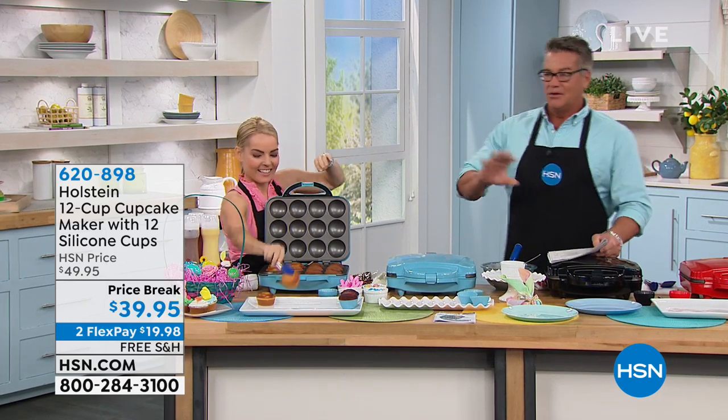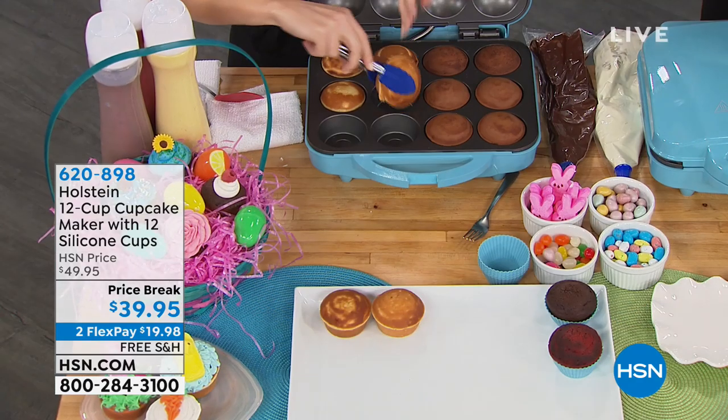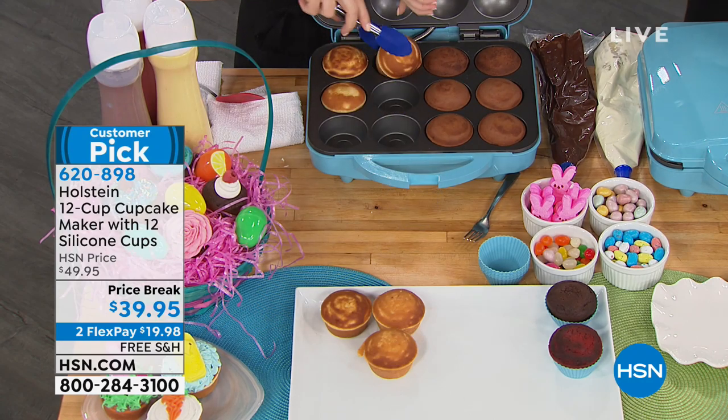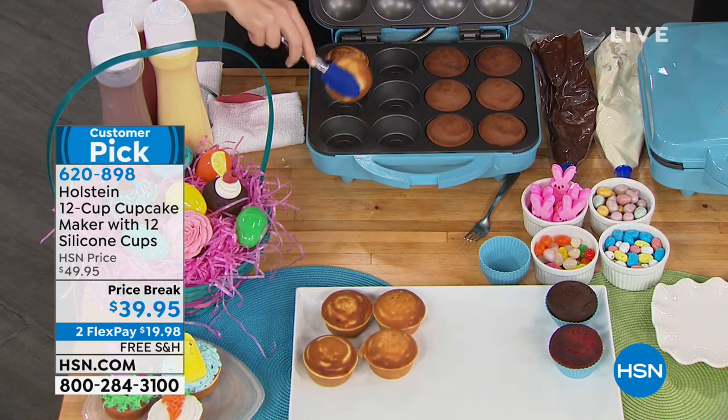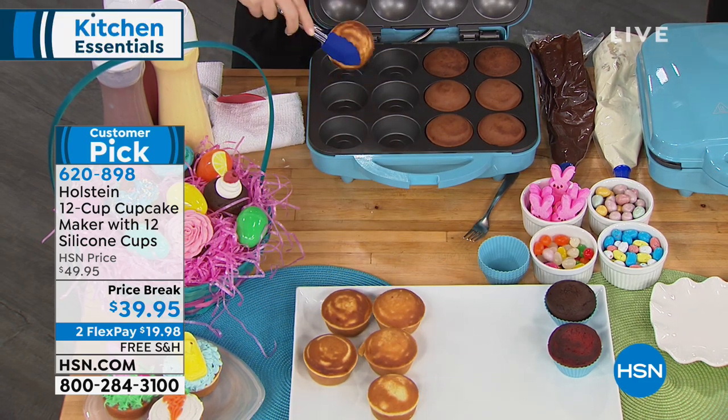The Holstein cupcake maker. This thing is a customer pick — a huge customer pick. People love this thing. Why? You can make a dozen cupcakes, or any kind of thing — cornbread, muffins, whatever you want to do — a dozen in about eight minutes.